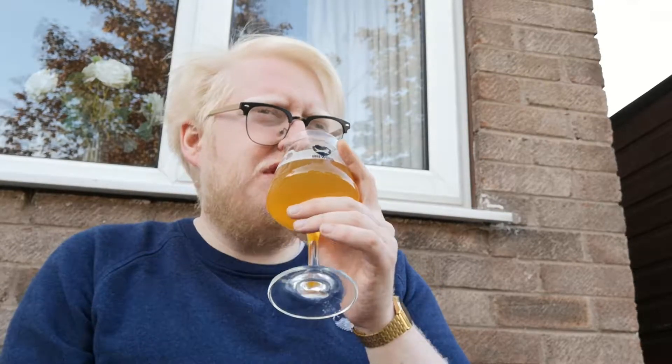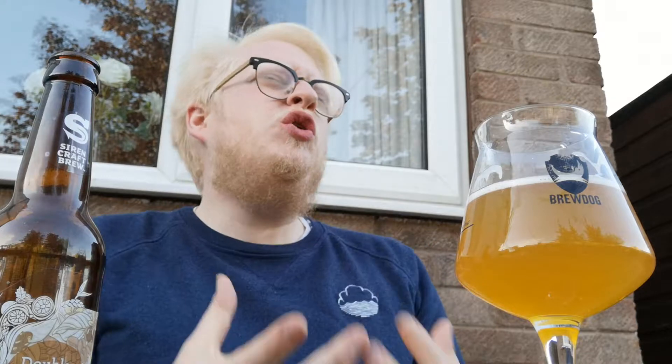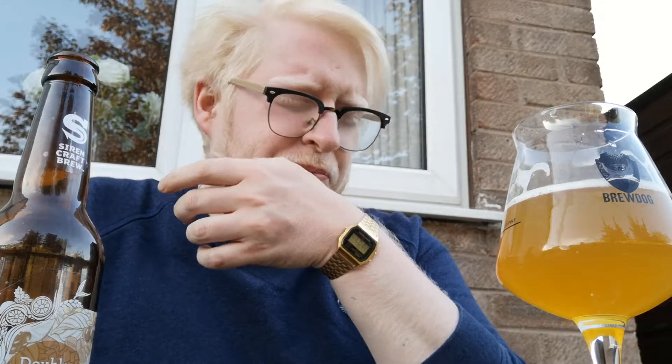Let's give it a taste. Cheers, guys. Oh man, that's lovely. Everything that's advertised in this beer is there, but it's not too much. Lovely aftertaste on the back end, coffee bitterness coming through, and a very subtle cocoa powder character as well.